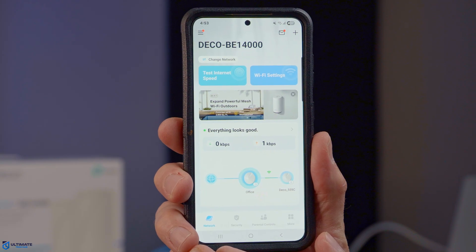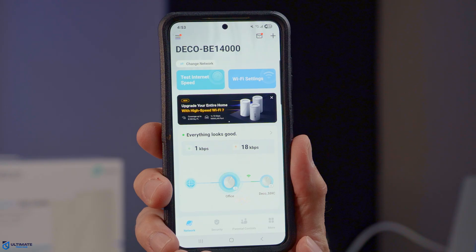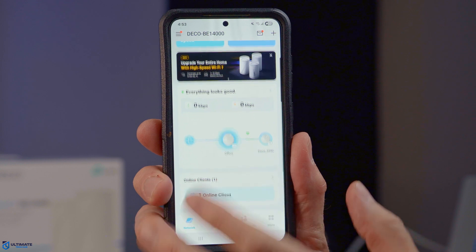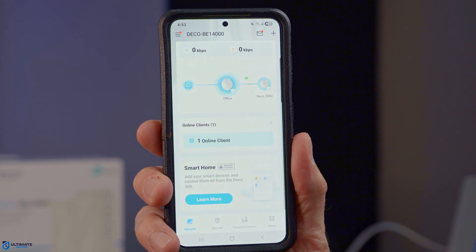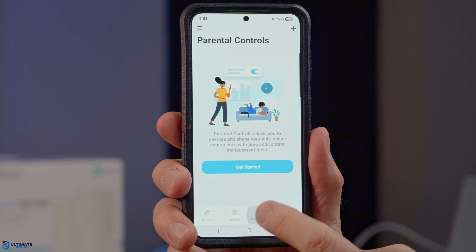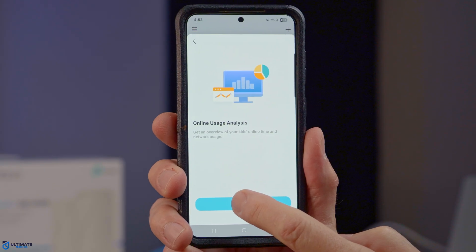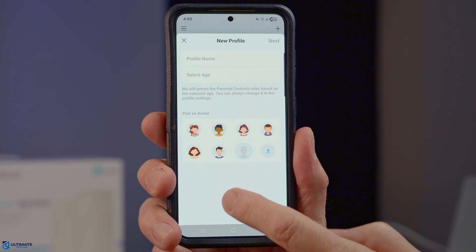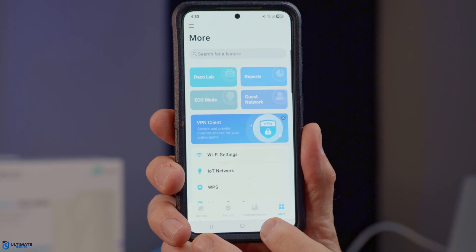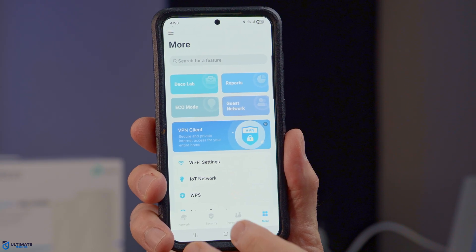Let's take a look at the main screen. The first tab is the Network tab, from which you have Test Internet Speed, Wi-Fi Settings, Client Devices, and a Smart Home tab. The next tab is Security, then Parental Controls — with the basic Deco app you'll have basic parental control settings, but if you pay for Home Shield you get more advanced settings. The last tab is More, with Deco Lab, Reports, Eco Mode, Guest Network, and VPN Client.